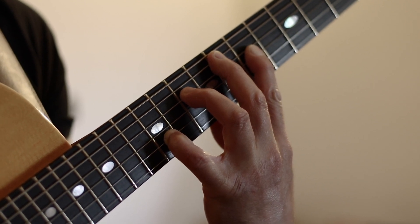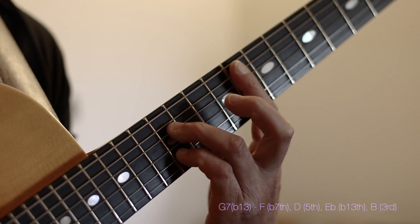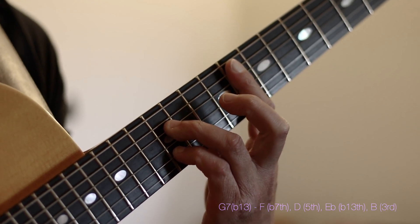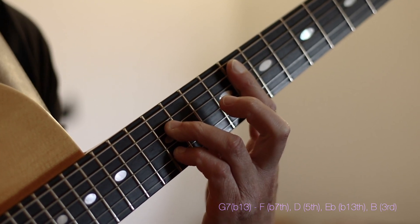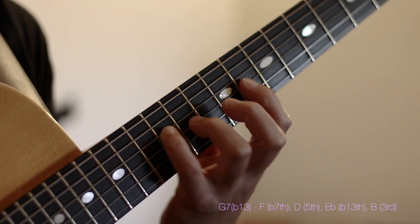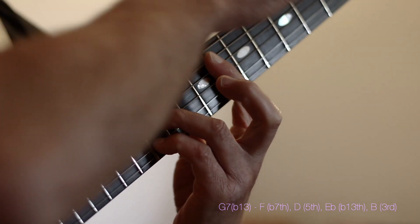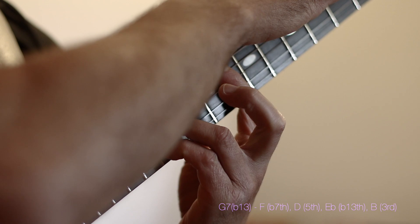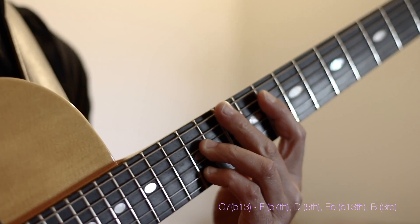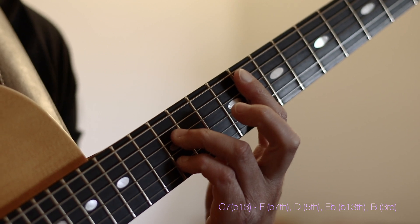When I move to a G7 in this position, this is something I like doing. This is a G7 sharp 5. This particular voicing is spelled as an F, followed by a D, followed by a D sharp or E flat, and then followed by our B, against the G bass note. So this happens to be a G7 sharp 5 or G7 flat 13.